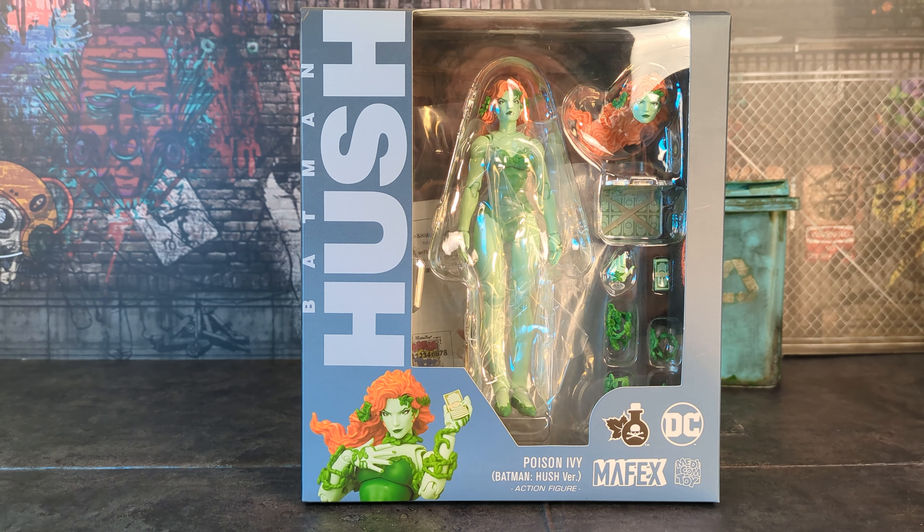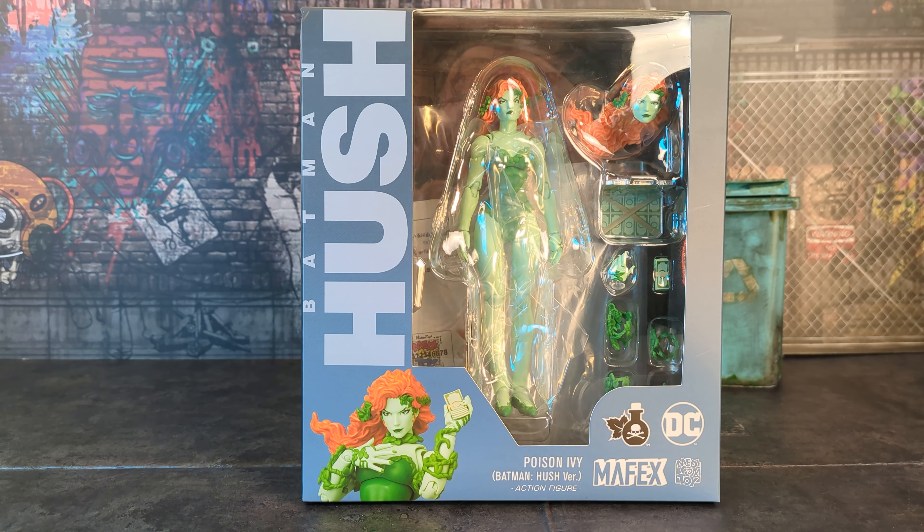I'd seen the Batman Hush figures for a couple of years, but anytime I thought about getting them I said, 'I'm not paying $300 for a Catwoman, I'm not paying $250 for a Batman.' But then I saw this Poison Ivy and thought I might actually jump on that. Once they started doing reissues of Superman, Batman, and Catwoman, I figured here we go — I guess I'm getting a nice Jim Lee Batman Hush display.